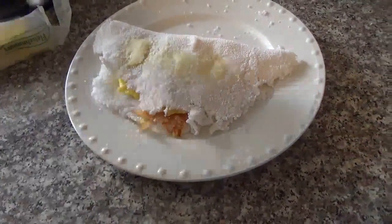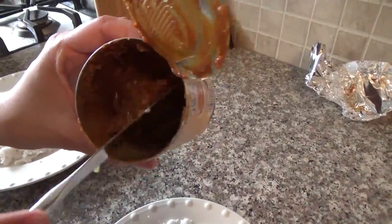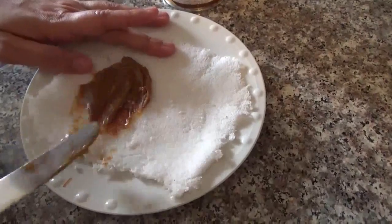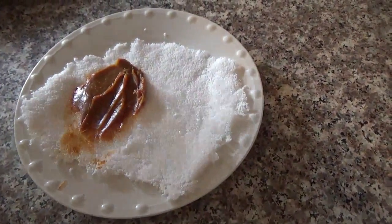You can also make some sweet ones. Today I'm using dulce de leche, but you can also do Nutella or anything you want. The recipe for the tapioca is still the same — just put a little salt whether you're making sweet or savory ones.